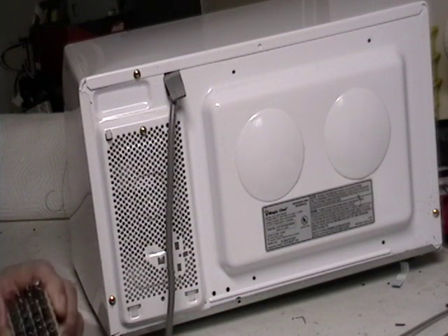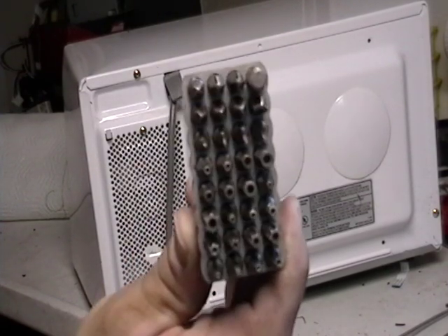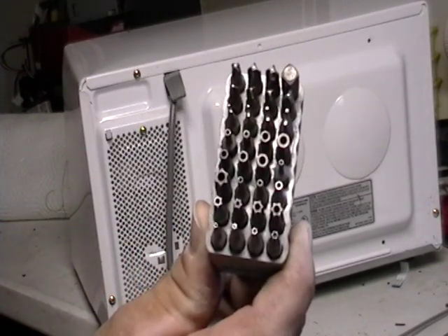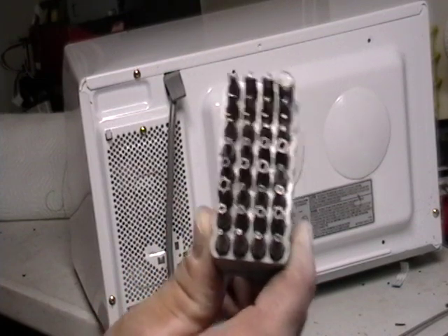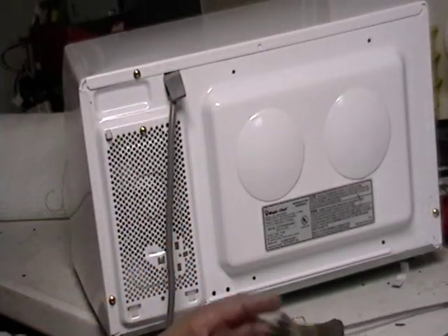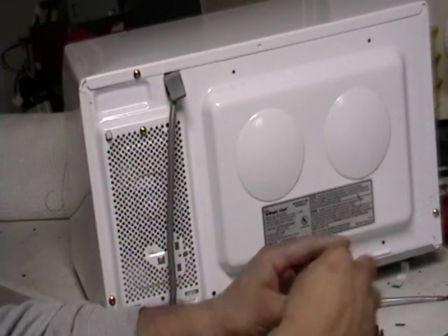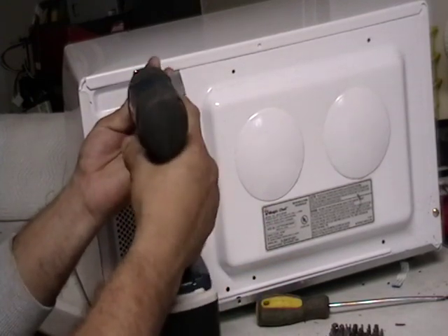First thing you need is a bit set — this is a tamper-proof bit set, and this is definitely what you need. I get this at Home Depot for like maybe 20 bucks, ordered it online. This is what you need to get rid of these little bolts here. I'm going to try to do this as quickly as possible so you guys can see, and I'll show you the actual bolt itself once I get it out.